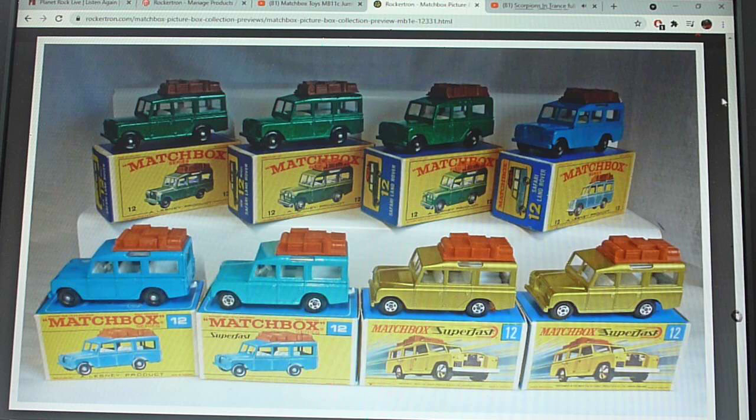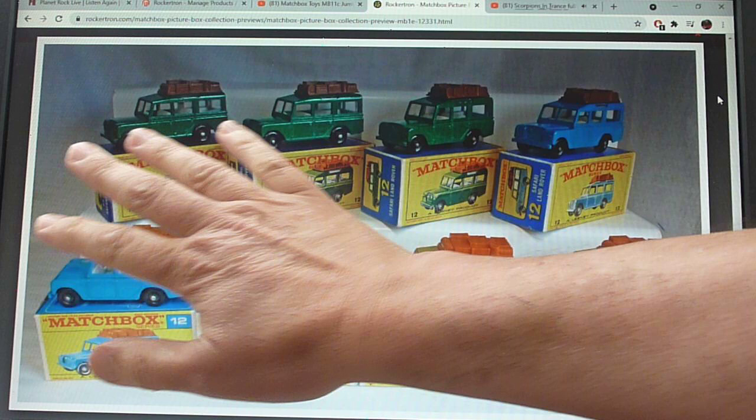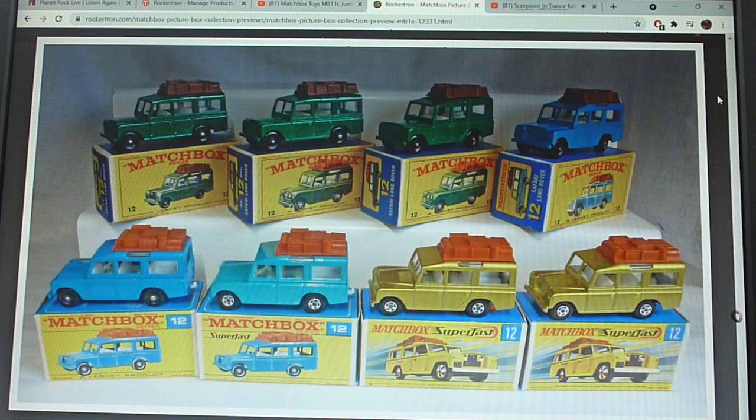That's quite a nice picture, isn't it — it shows the complete progression of the Land Rover. This is what my collecting is really all about: showing that whole progression of models, from the early green Land Rover which came out around 1966, up until the super fast one. Look at the change in colors and box styles — it's fantastic. I think the 12C Safari Land Rover represents that progression of model and artwork very well indeed.